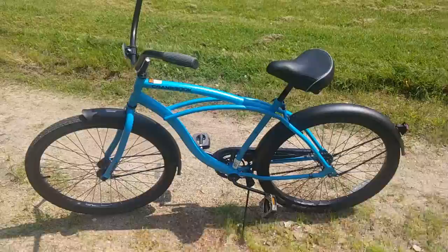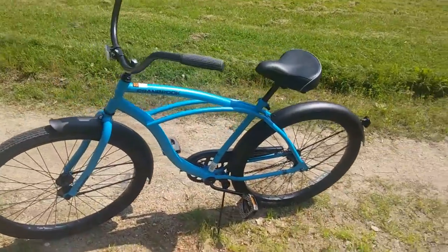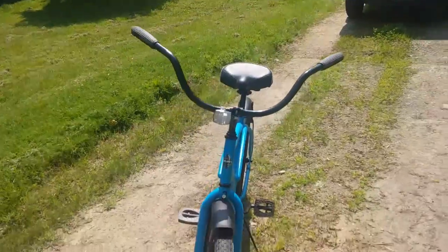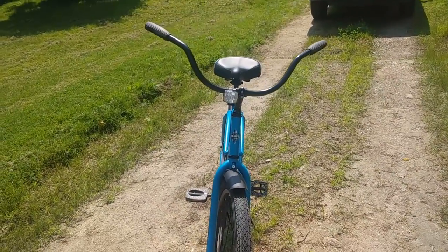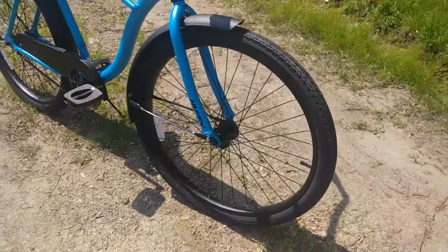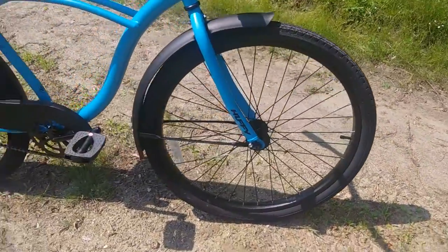It's your basic cruiser style bike — single speed, coaster brakes. Look at that gigantic handlebar; you're not going to ever miss a turn with that. Street tires, which I hear but do not know personally, can make a nice skid.